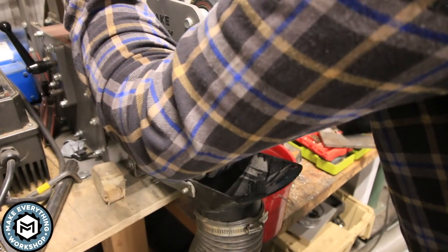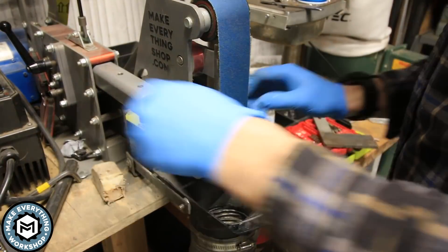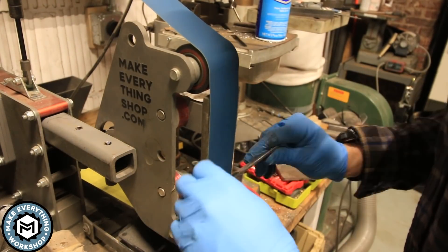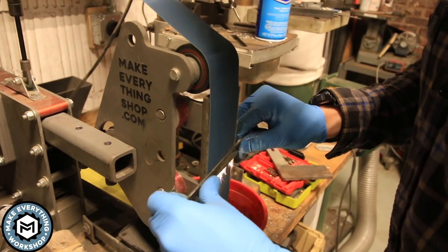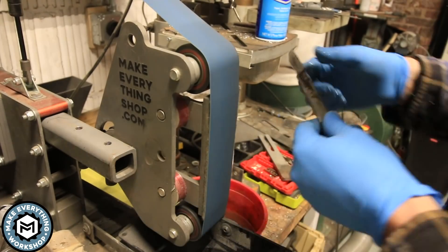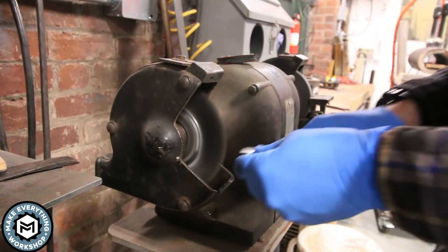Once I have the general shape ground in, I switch to what's called a soft platen. I take off my belt, use some light spray adhesive, and stick some heavy-duty felt on the platen. I switch to a J-flex 120-grit grinding belt, which gives me a slightly convex grinding surface — similar to a slack belt but with a little more control. This lets me round everything over, chamfer the edges, soften the bevels, and clean up any errant mistakes. I use this step a lot on my knives.